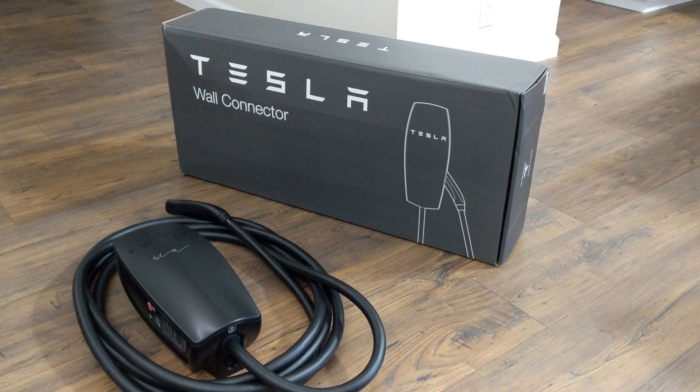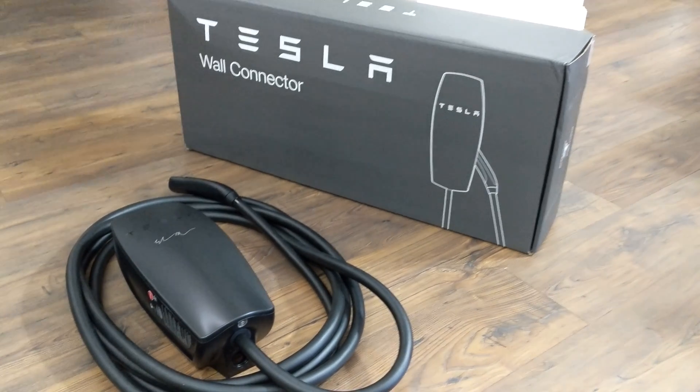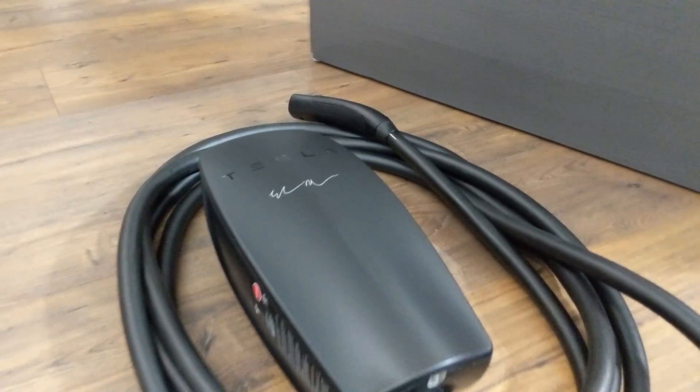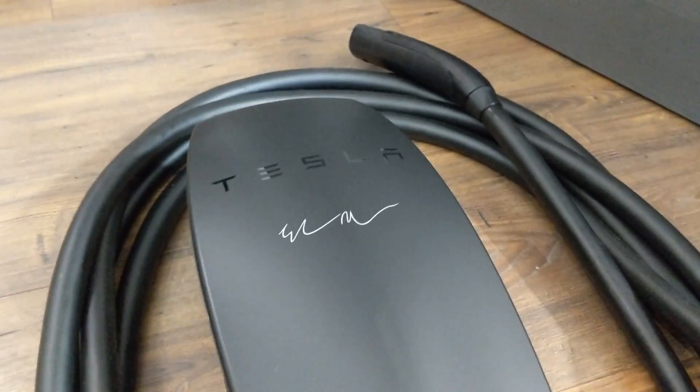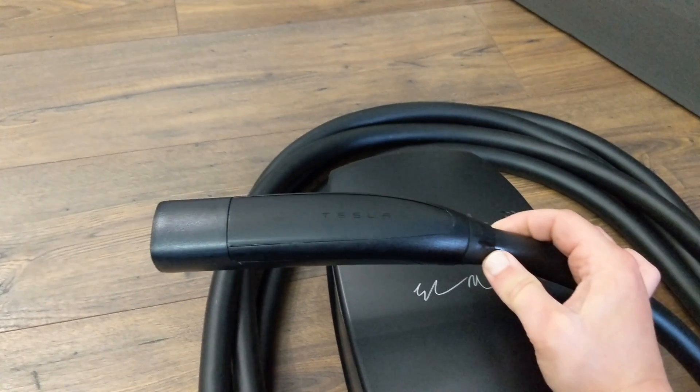After about eight months of waiting, I unexpectedly finally received my first referral prize: the matte black signature wall connector. You can see it looks about the same as the regular one — the cover is matte black and it has Elon's signature etched on it.